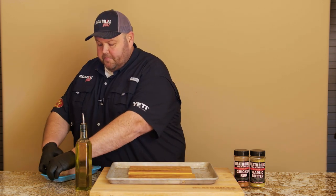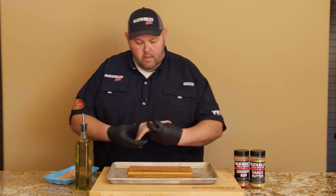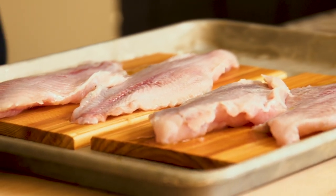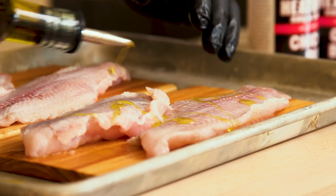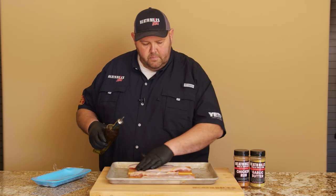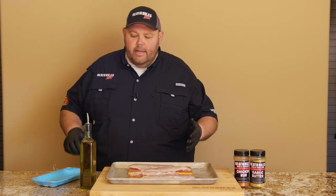Now, I'm going to open up my fish and I've got four fillets here. I'm going to turn them on the bottom first, then I'm going to take some of my olive oil and drizzle it on the fish just a little bit, rub it in real lightly. You can use avocado oil or anything like that you have.